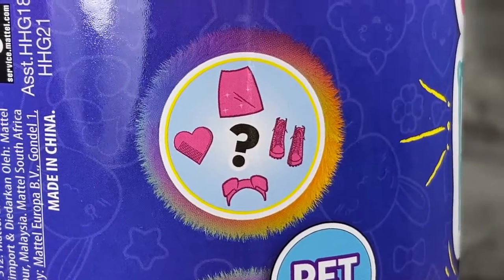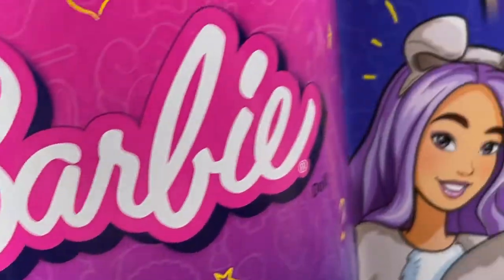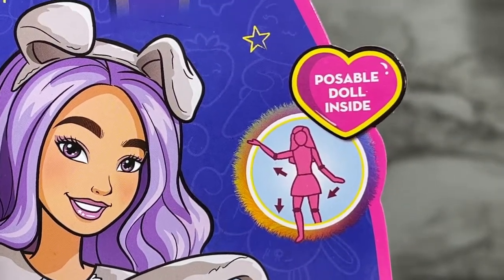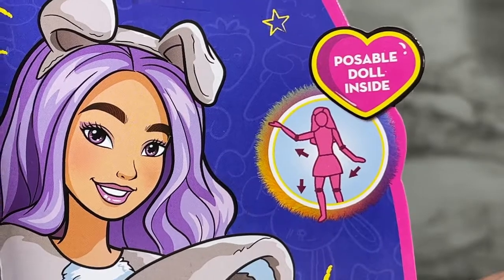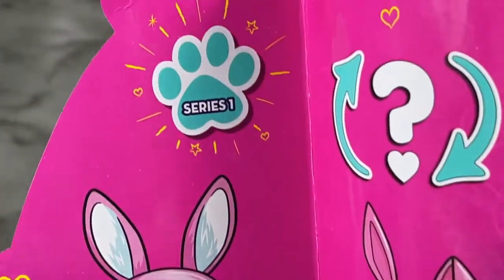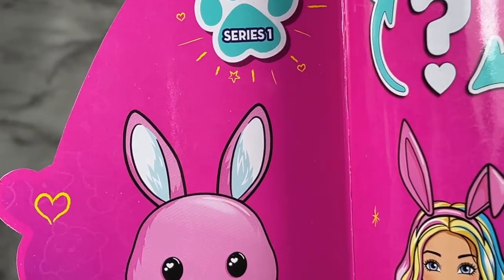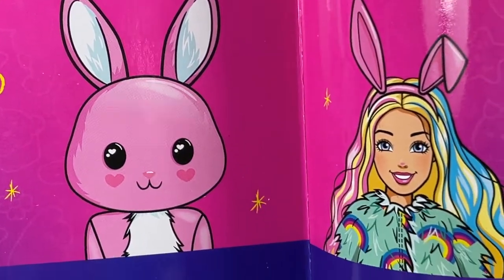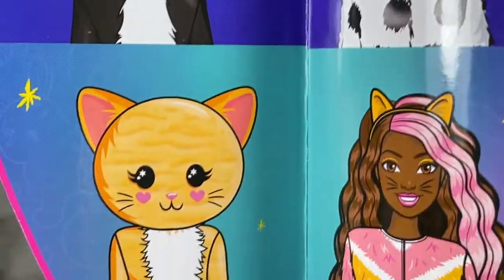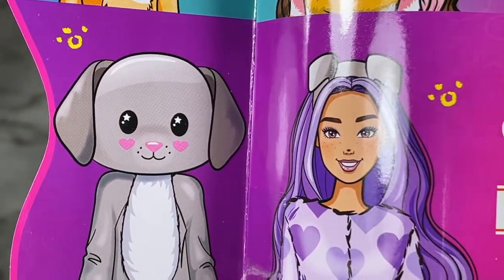You also get a skirt, shoes, some sort of ear accessories or headband, and another accessory. It says you get a posable doll inside, which is super exciting, and shows the articulation. On the back it says Series One, which lets us know there might be a Series Two coming. It shows all the dolls in the series: the bunny, the panda, the kitty, and the puppy — which we're going to open today.